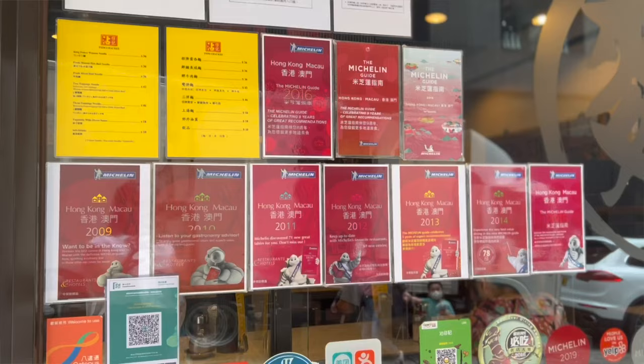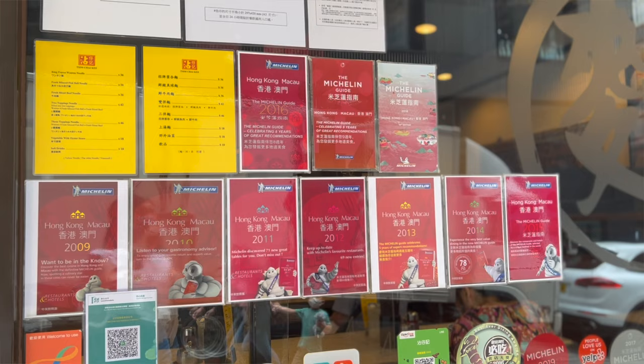Hey guys, we just finished painting class. Now we're at a store — we just came across it. We ordered wonton noodles and soya milk, so come eat with us.